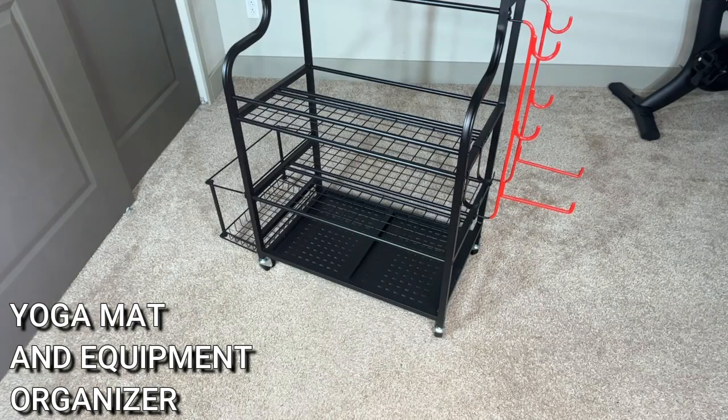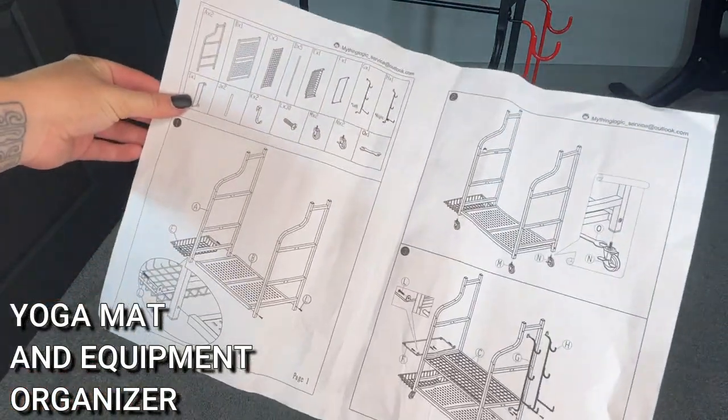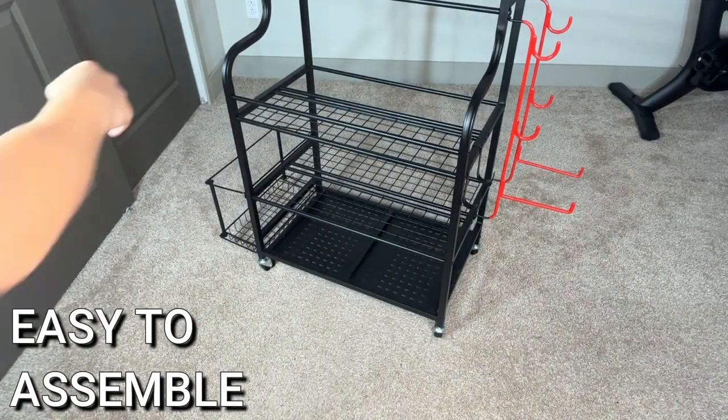First of all, I was so impressed with how easy this was to put together. It's got really clear instructions, it all makes sense, it just works, and it's only a few steps. So it came together really quickly.